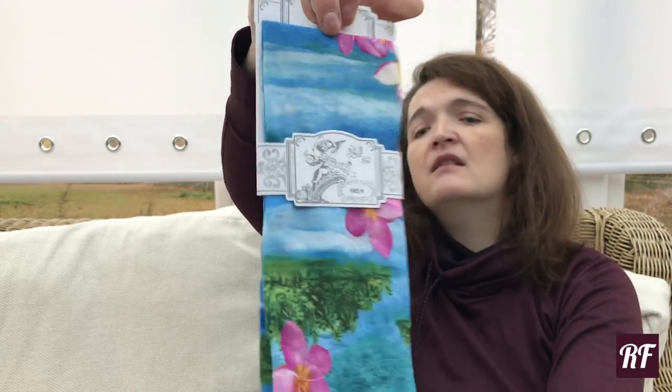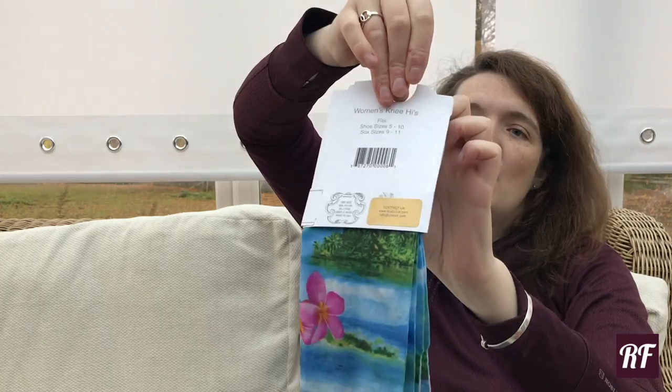These are the women's knee-highs and they fit shoe size 5 to 10. This one is a fun tropical print, but I know there are loads of different prints available too, so great for competition riders as well.